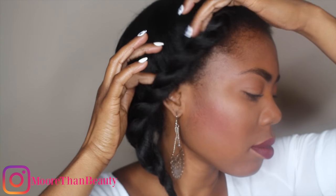Once I've secured them, I'm going to put my fingers in between each twist to loosen it up. This is what gives it the jumbo look.